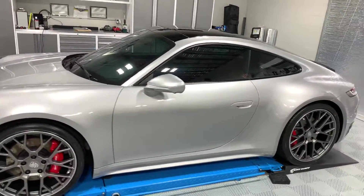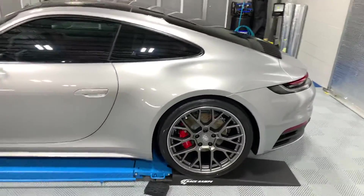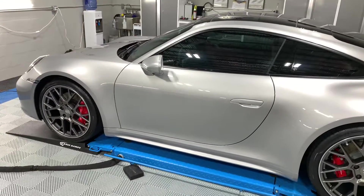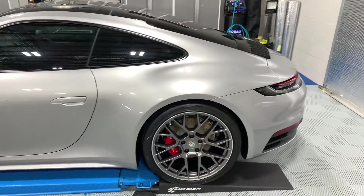On this car it was mostly just the roof areas, the doors, the rear bumper, and the wing. Then all of the paint protection film gets a three-year coating that's non-self-healing — it's just a general ceramic coating.